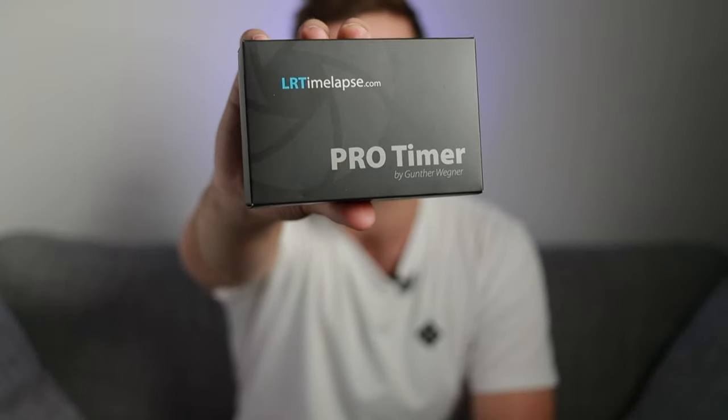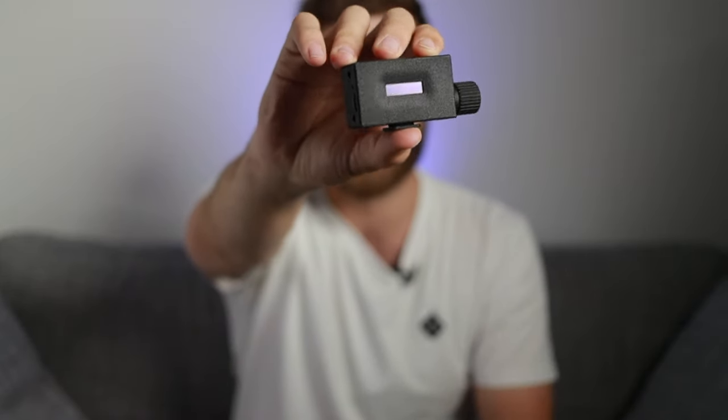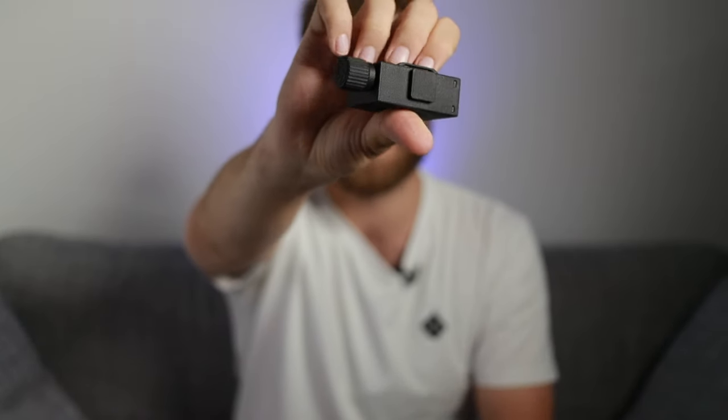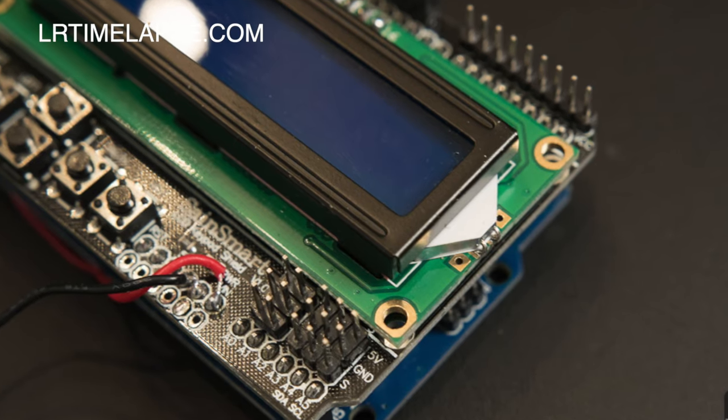This is the LR Time-lapse Pro Timer 2.5. This is the box, and this is the actual remote, which is a very small little item. The LR Time-lapse Pro Timer remote was first developed as an open source DIY project by legendary time-lapse software developer Gunther Wegener.